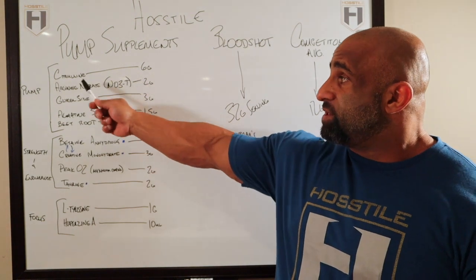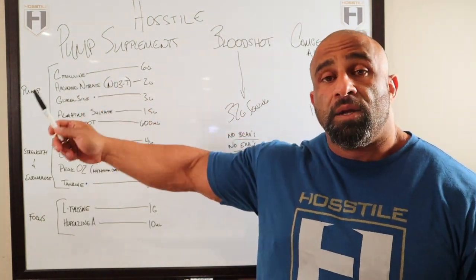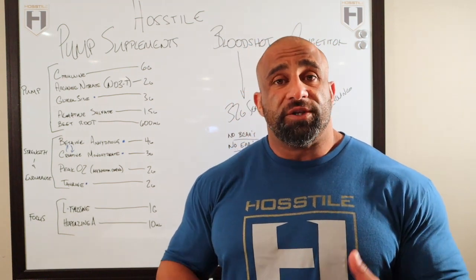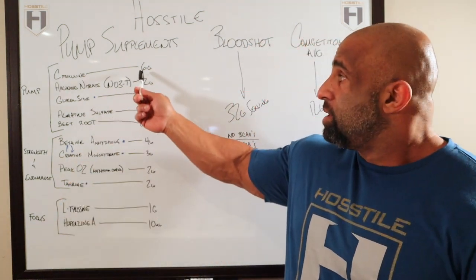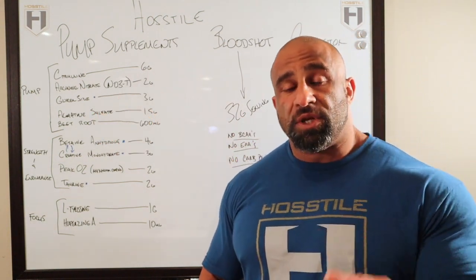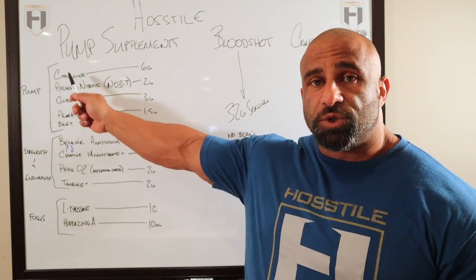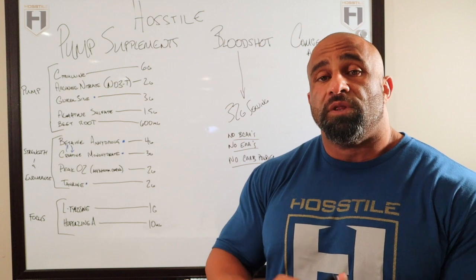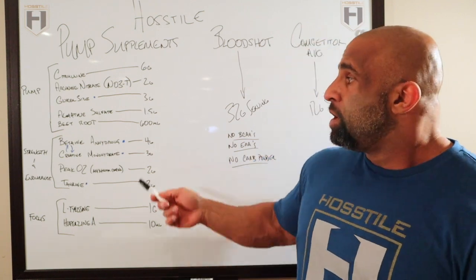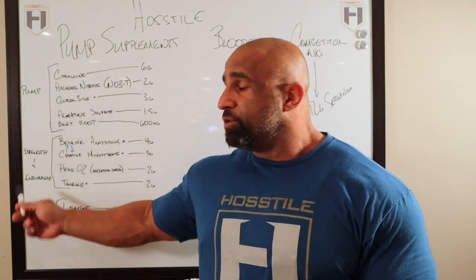Citrulline: the clinical dose is six grams, and this is straight L-citrulline, not citrulline malate. A lot of companies will use citrulline malate, which is usually a two-to-one ratio, so if you're using six grams of citrulline malate you're only getting three grams of actual citrulline. We went ahead and used pure citrulline so you get the full six-gram clinical dose. Make sure you check your products for that too. All of these other numbers are clinical as well.